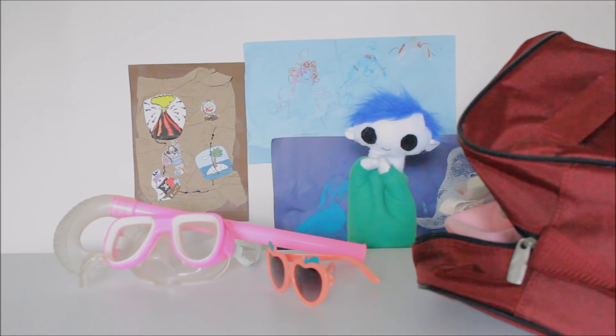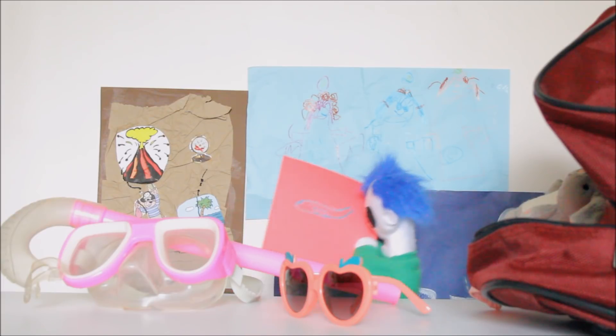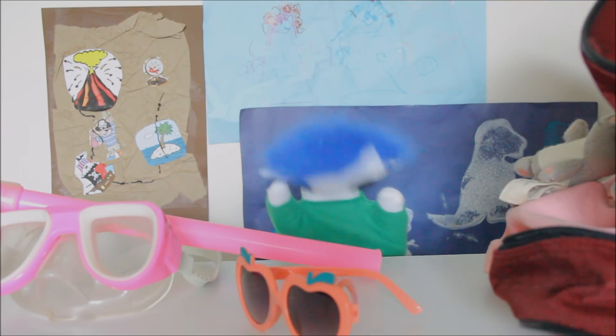Are you going on a trip? You're going on an airplane? Wow, Odie, that's awesome! Before you leave, do you want to try an experiment with paper airplanes?